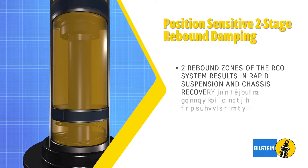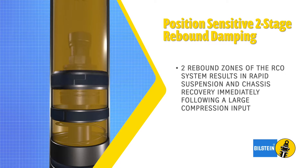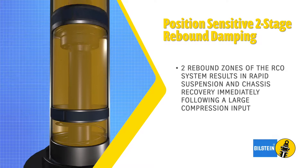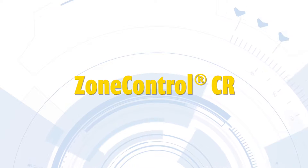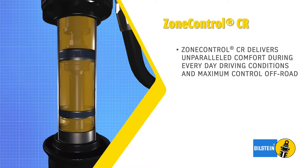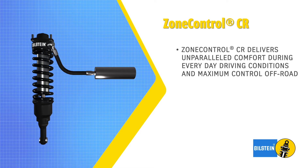The two rebound zones of the RCO system result in an exponential increase in damping force for rapid suspension and chassis recovery immediately following a large compression input. Zone Control CR delivers unparalleled comfort during everyday driving conditions and provides maximum control off-road.